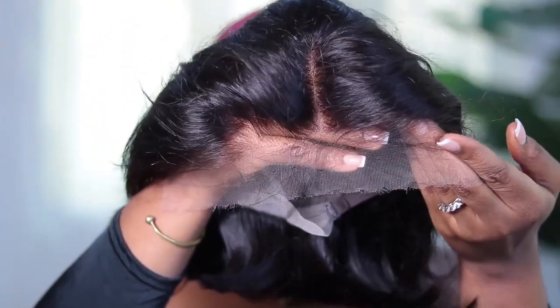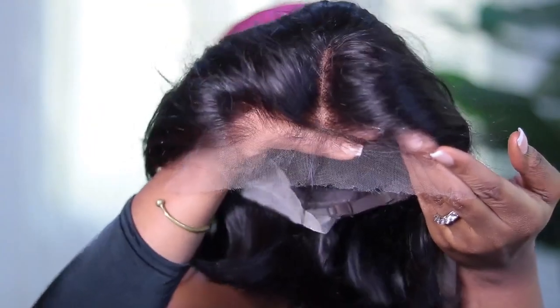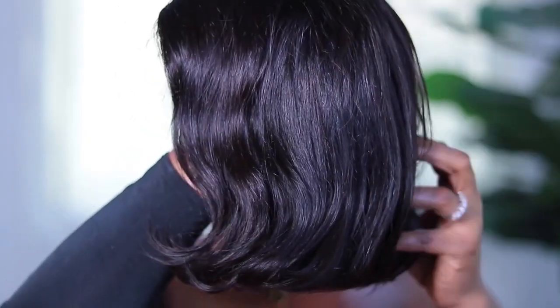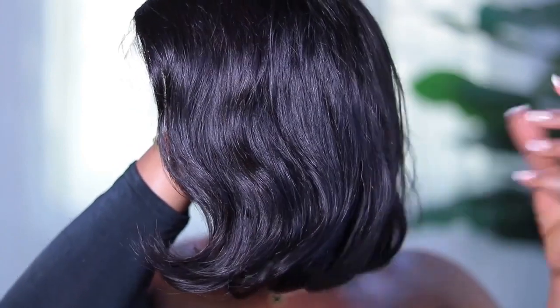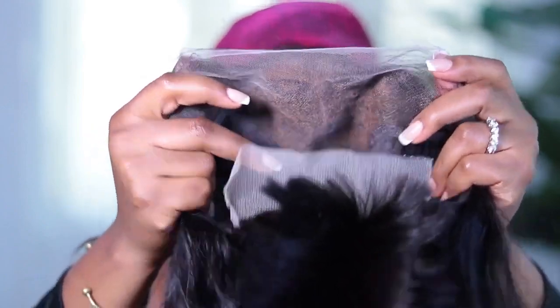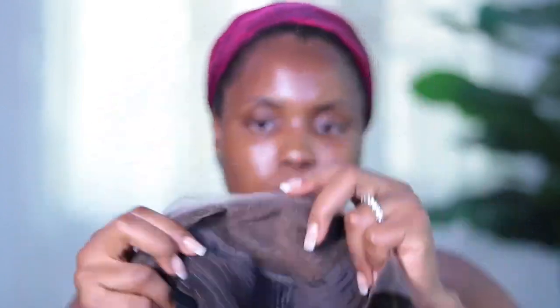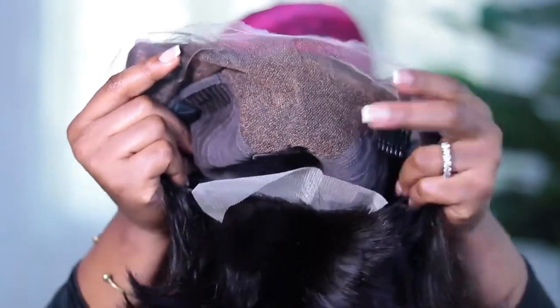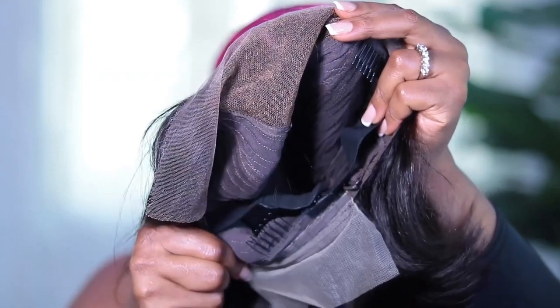This hair was so soft — it didn't have a weird smell. Look at how pre-plucked that lace is. The lace itself was wonderful. I didn't need to do any bleaching; the knots were already pre-bleached and pre-plucked. For someone like me, that was a yes — a hundred percent. You can see how soft the hair is. This is a standard wig setup: a 13 by 6 lace, three combs, and an elastic band as well.